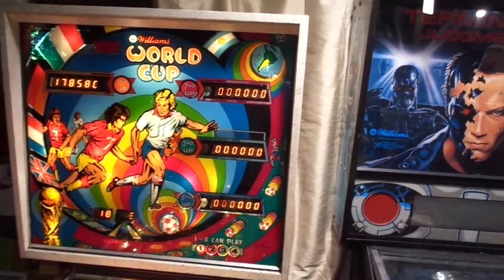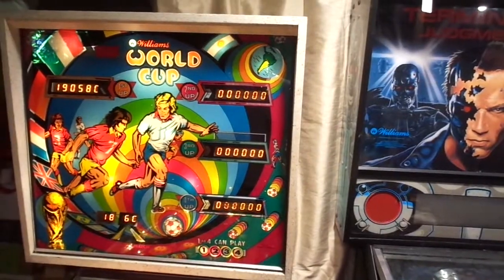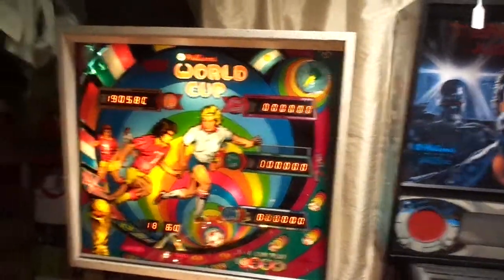A free game right there — 160. Take that. And cute little sounds.